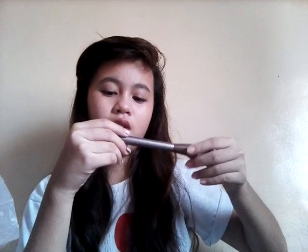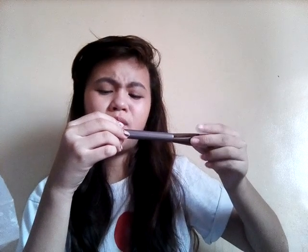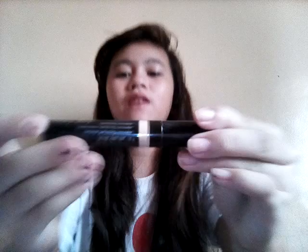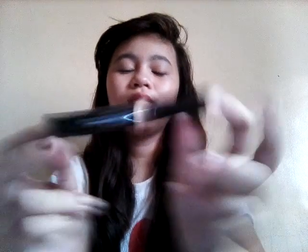I also got this foundation brush from Marionna — here's the brand. I also got this Mara K perfect concealer for my makeup.